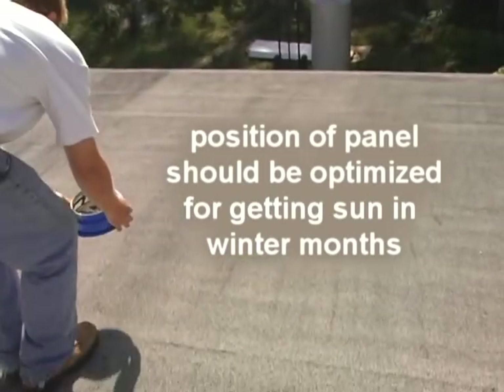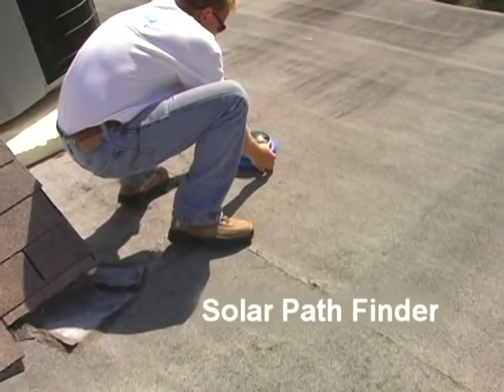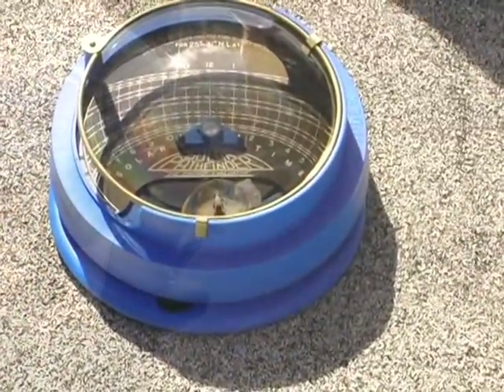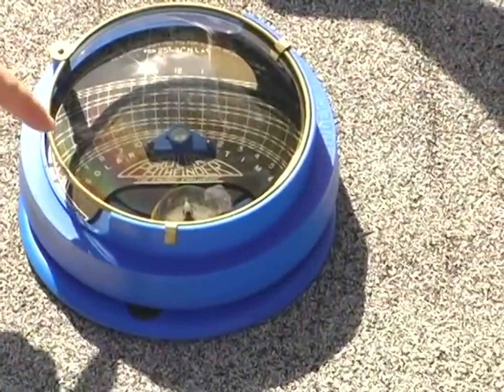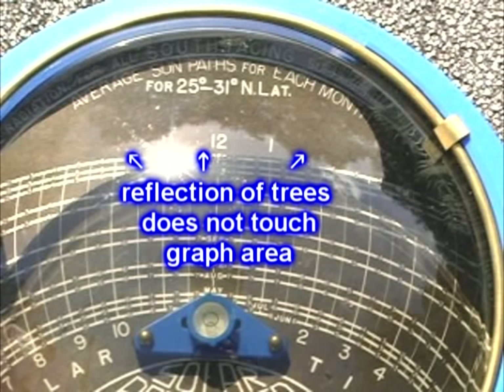There is a device called the Solar Pathfinder that can figure all this out for you. It is simply placed on the roof and will show, reflected in the glass, any possible obstacles that may shade the roof. In this picture, you can see the reflection in the glass of trees that surround the home. The tree's reflection does not touch the graph area, indicating it is an excellent location for the solar panel because it will not be shaded at any time all year.